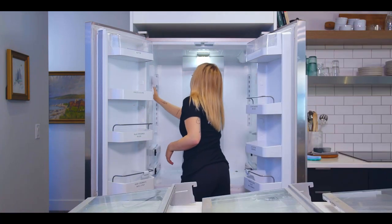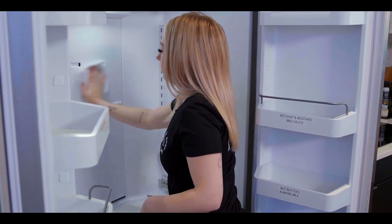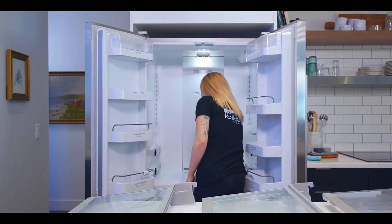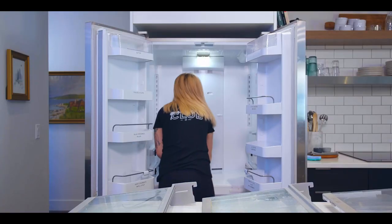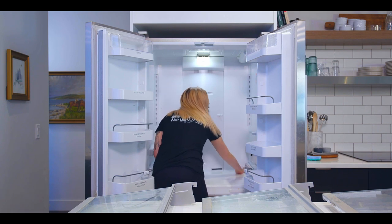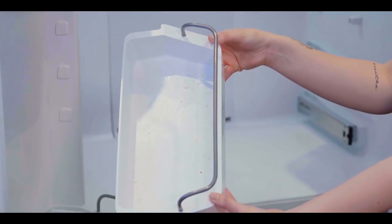Now, wipe down the interior of your fridge with hot water, bleach, and Tide. If possible, remove the door shelving and wash them. If they can't be removed, wipe them out.